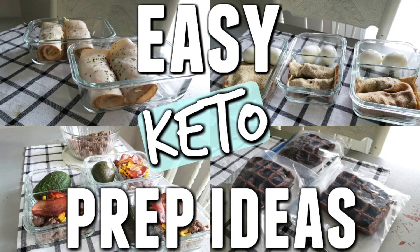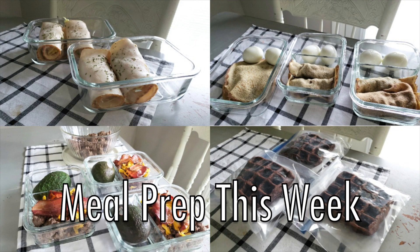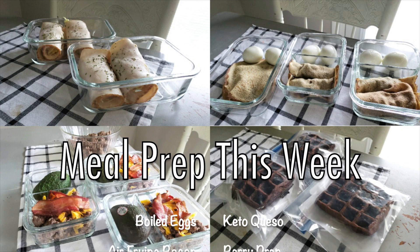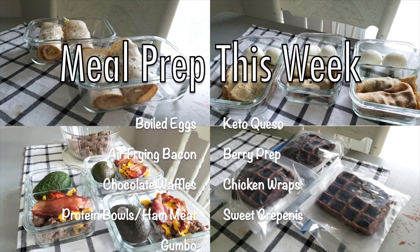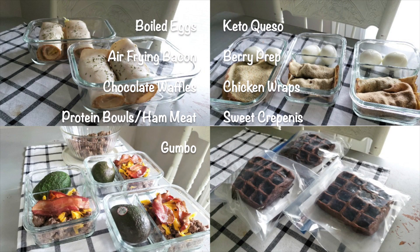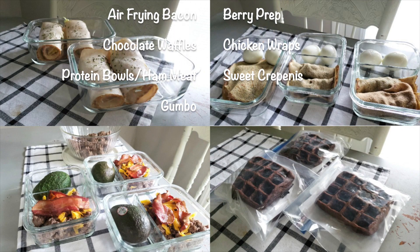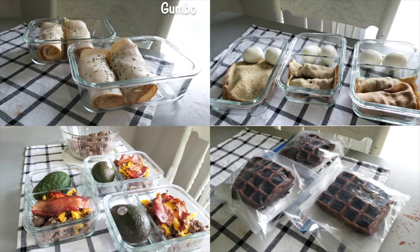Hey y'all, welcome back to my channel — another easy meal idea prep video. These videos are intended to give you lots of meal inspiration and ideas to make your work week or stay-at-home week super easy. This week we're doing boiled eggs in the instant pot, keto queso, air-fried bacon, chocolate waffles, sweet crepinis, chicken Caesar wraps, batch-cooked hamburger meat for protein bowls, prepped berries, and Southern Keto cookbook gumbo. Let's get it.